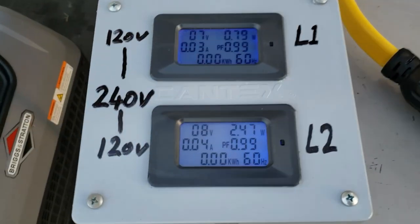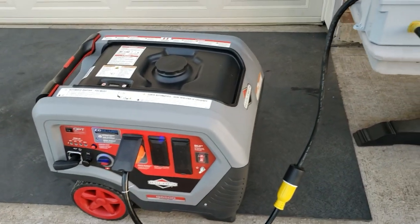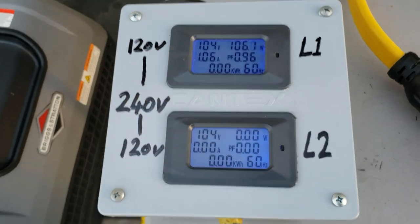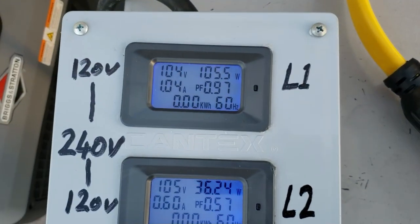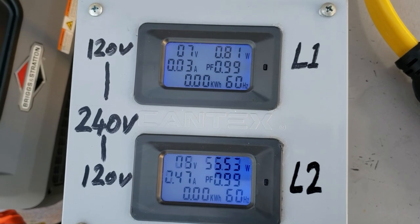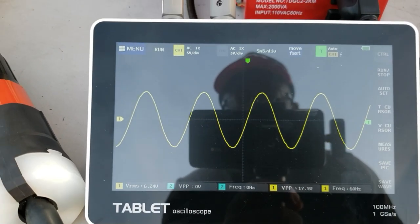Whoa — did you guys see that? This thing dropped down to 45 volts! Okay, let's try that again — I have the light bulb on and I turned the heater on. Keep an eye on the voltage. The TV just came back on. I've got the oscilloscope on it and as you can see, it does have a pure sine wave at this moment.